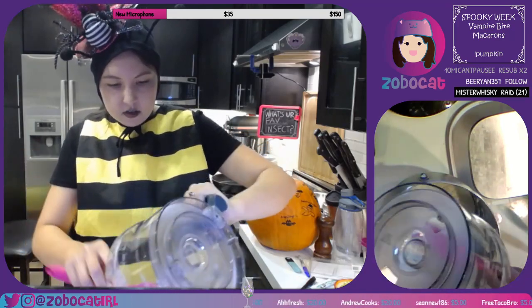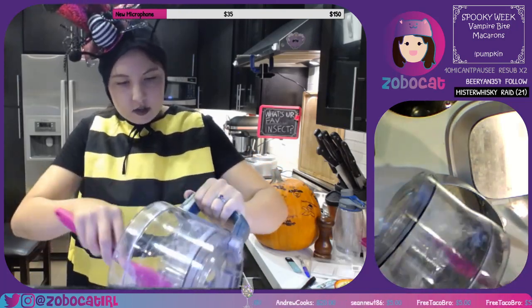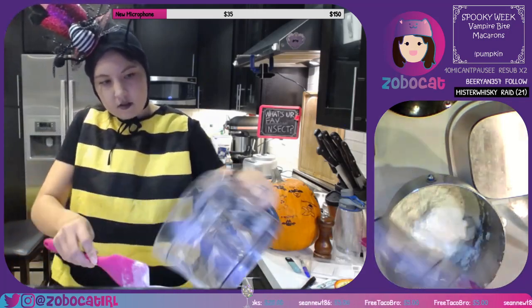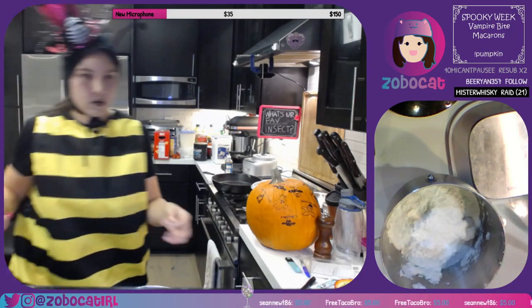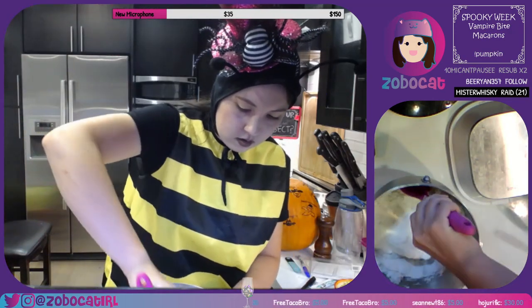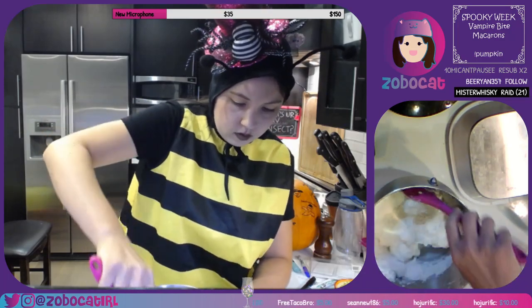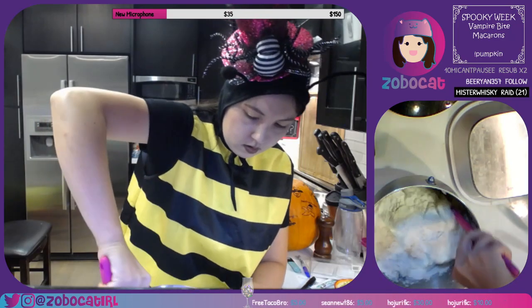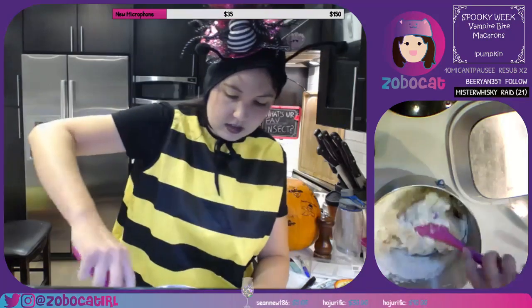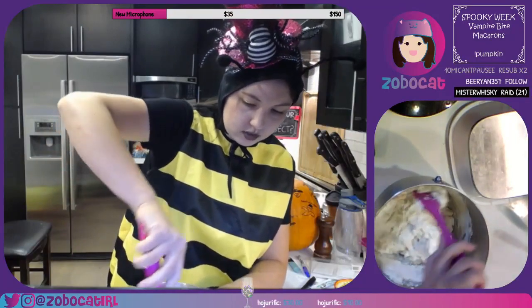Okay, so this is our almond meal and our confectioner's sugar, aka powdered sugar. We want to do this until just combined — pretty much once the dry ingredients are fully incorporated, we're just going to stop.